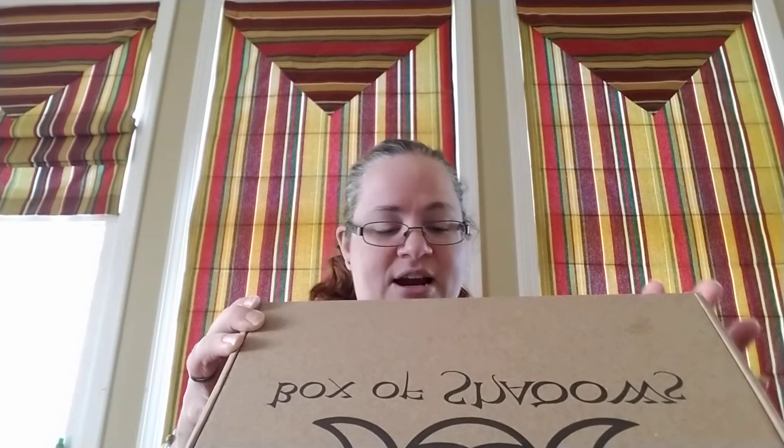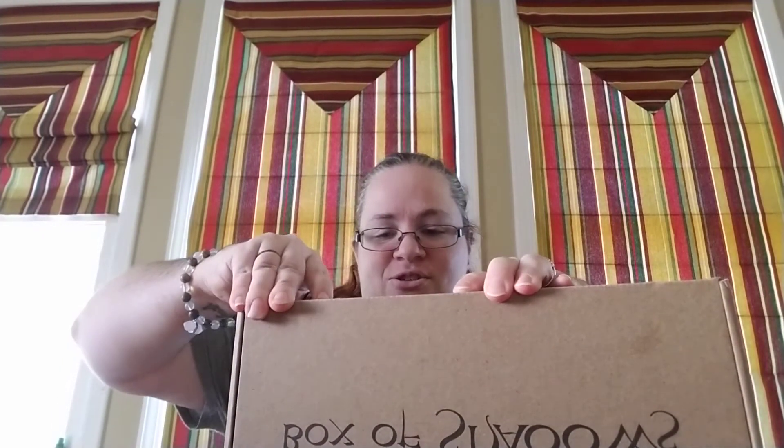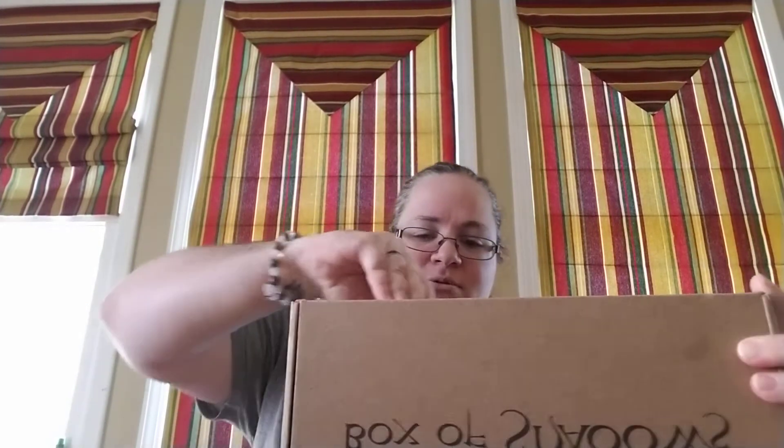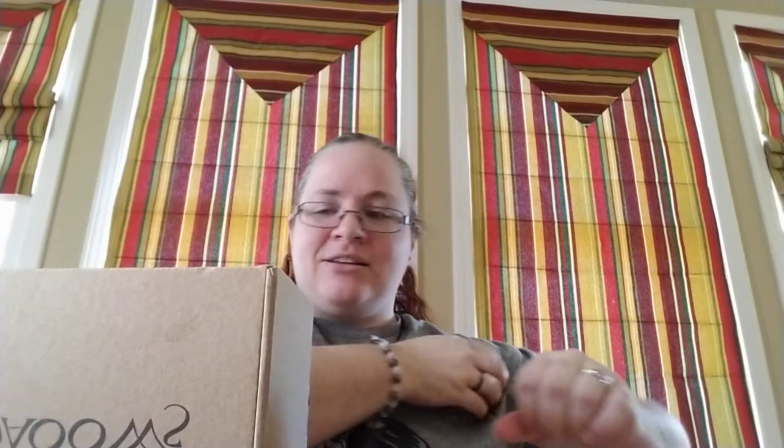So, without further ado, the 2019 Samhain — that is my ring, which we just installed and it's very sensitive so it keeps going off — this is our 2019 Box of Shadows Samhain Goddess Box. I didn't think to bring scissors, so I'm going to have to try and rip this open because it's sealed. Half this video is going to be me trying to open the box. Ha! I got it.